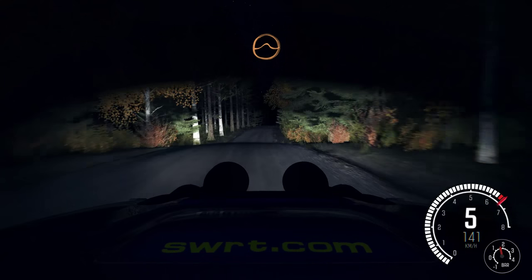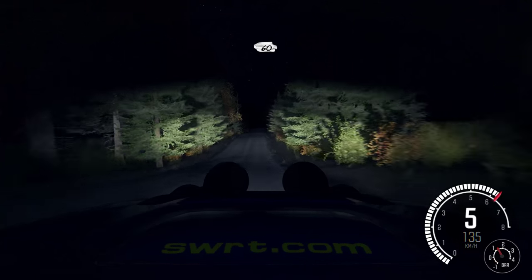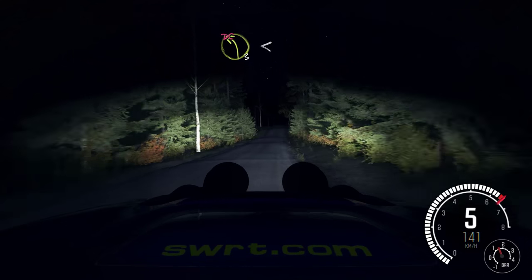Into middle, over crest, jump. Into middle, over crest, and crest. 60 crest. And left 3, opens long, don't cut.